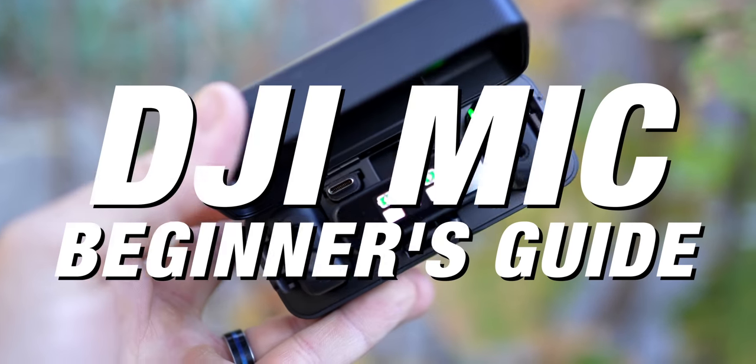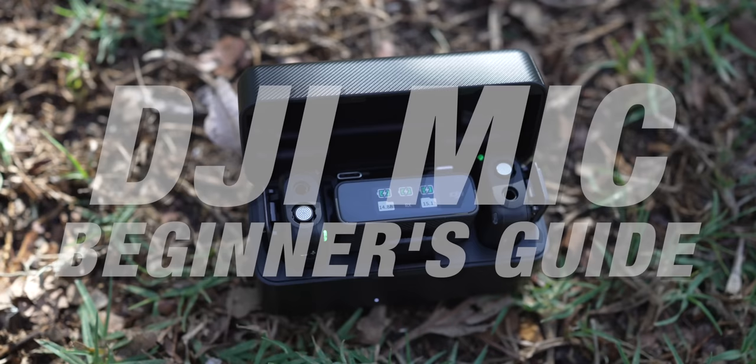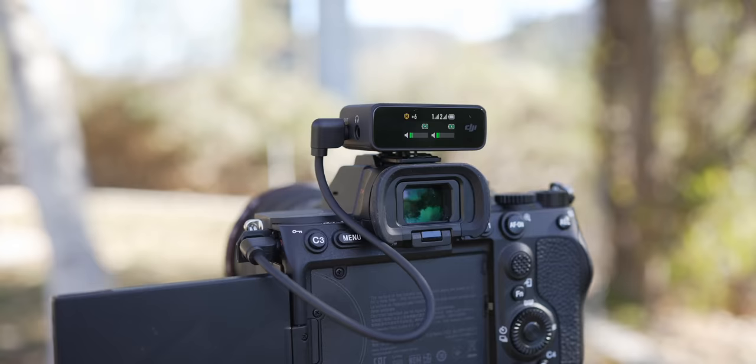Welcome to your beginner's guide on the DJI mic. This is a super useful wireless audio system that gives you two transmitters and one receiver. In this video, we're gonna break down everything that you need to know about the DJI mic so that you can start using them in your videos.